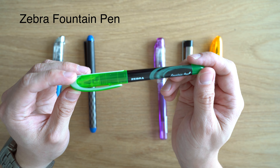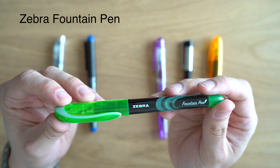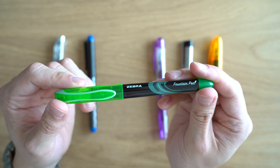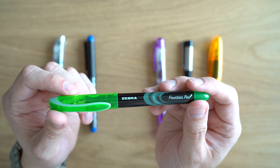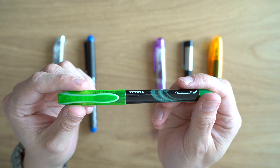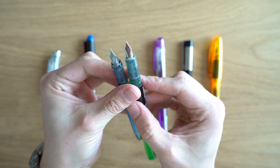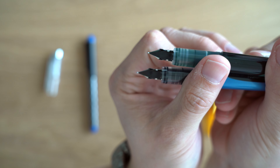Next in the lineup is the Zebra fountain pen — just called the Zebra fountain pen. Retail price on this is $3.14, and it comes in a 0.6 millimeter point only, which is basically just a medium. This comes in the exact same seven colors as the Pilot Varsity. They're obviously going after the Pilot Varsity market share with this pen because they matched the colors exactly, and this is a newer product. We have the translucent cap here, which reflects the color that's inside the pen. I believe the nib is the same that we got on the Nakabayashi.